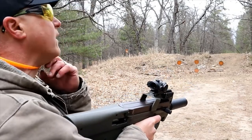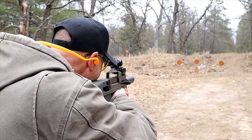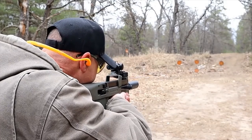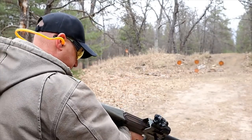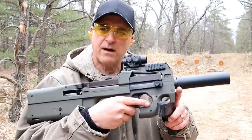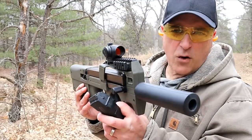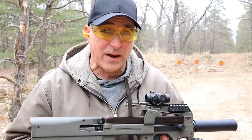Let me go ahead and put that on fire and we'll take a few more shots — and there we go, emptied it! What a nice firearm. I've enjoyed this for a long time and a lot of people wanted to know more about it. I just had to bring it out — let me load it up and we'll shoot it some more.